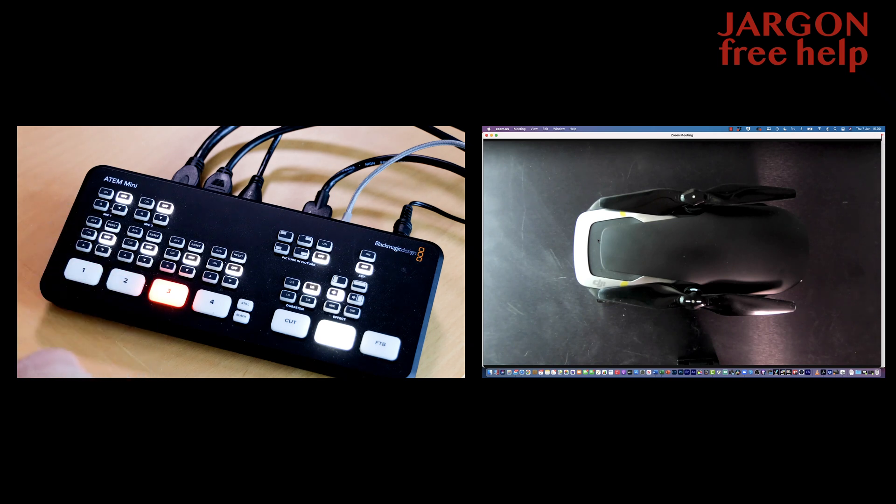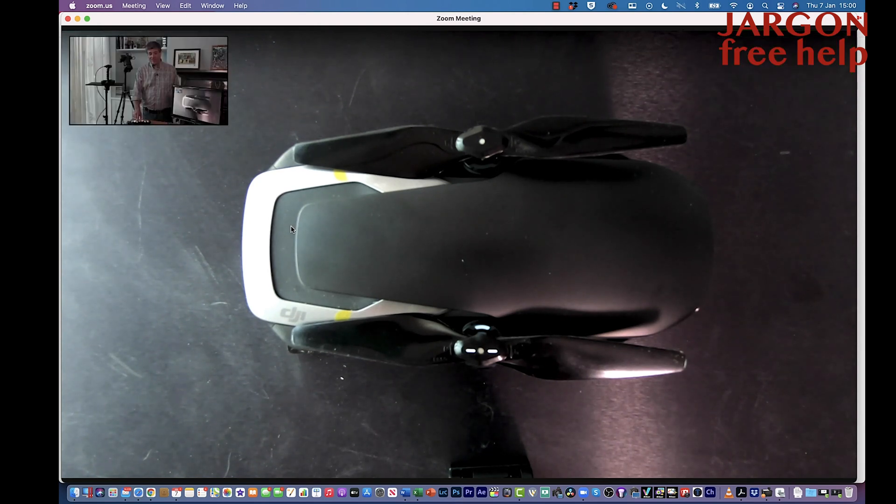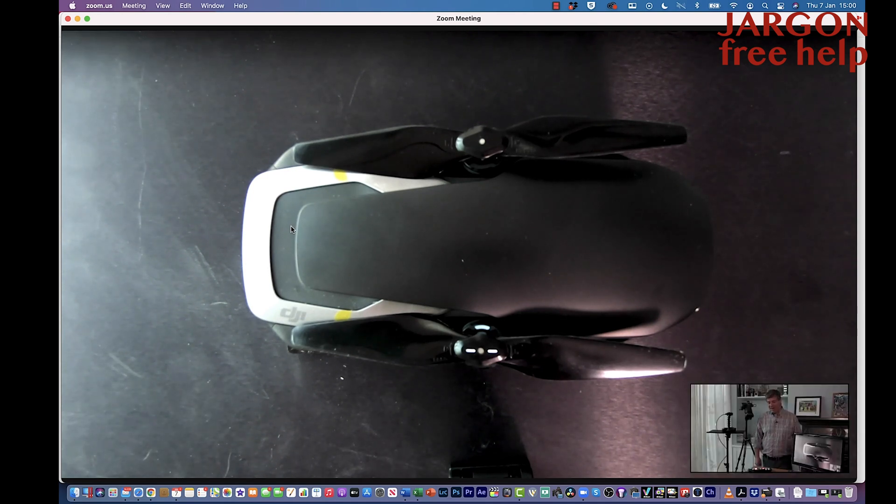Something really useful is picture-in-picture — I just press a button and now you've got me in the corner. If I go into the ATEM software on the computer, I can make that bigger and position it in different parts of the screen. I'll do more detailed videos on how this works, but honestly you can just plug it in and go. If you're familiar with green screen, you can use it for that too — it's what they use on weather forecasts, replacing the green background with something else, like a better version of Zoom's virtual backgrounds.